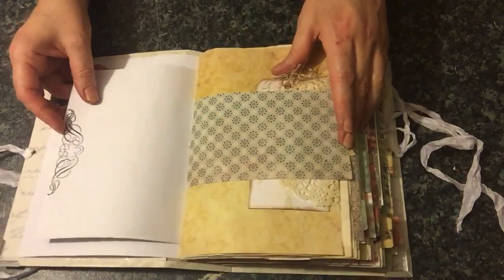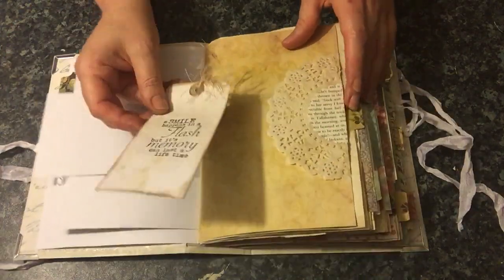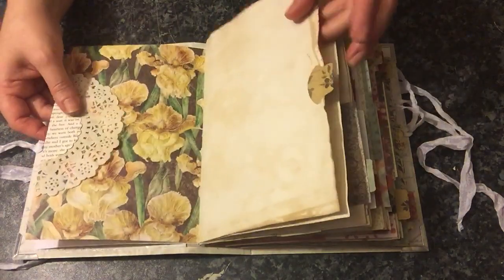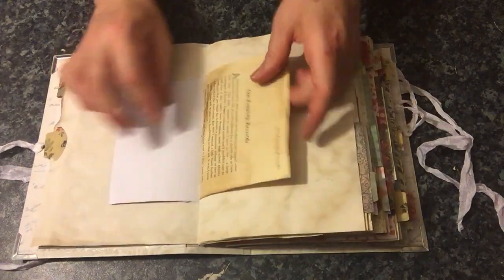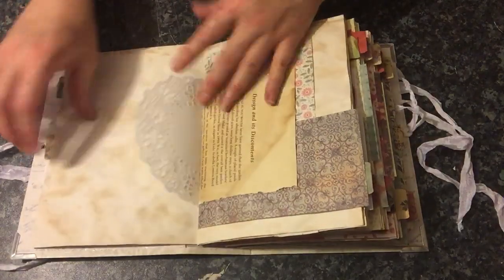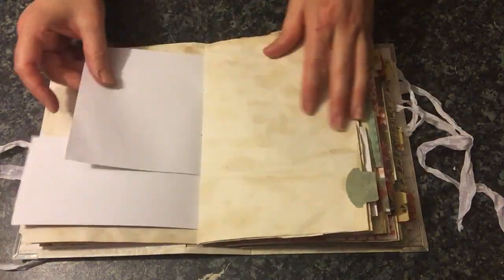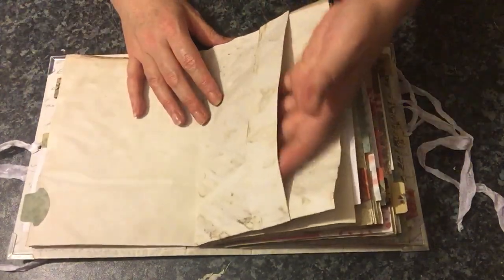I've done a little bit of stamping, and I've got some handmade tags and some doily tucks. There are some book pages here that have been tea dyed or coffee dyed — I can't remember which, as there's a great big pile of them, so they just get used when needed. Here we've got a centre pocket, and that's in the centre of every signature.